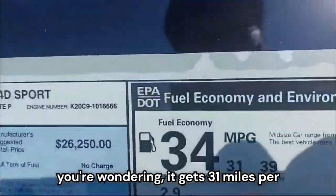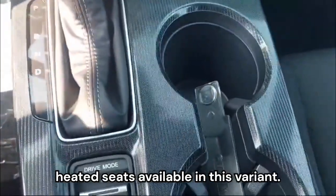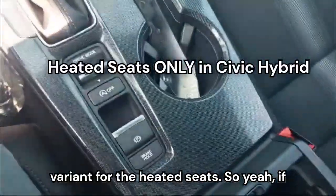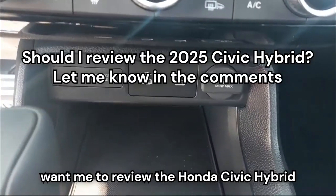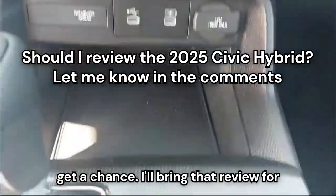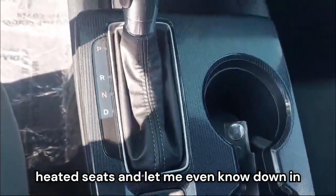It gets 31 miles per gallon in the city and 39 miles per gallon on the highway. Unfortunately, there are no heated seats available in this variant — you would have to go up to a hybrid variant for heated seats. Let me know in the comments if you want me to review the Honda Civic Hybrid when I get a chance, so you can see the difference between them.